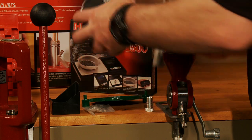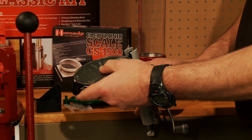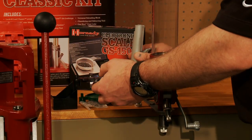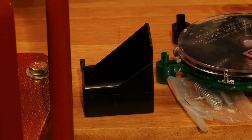We've got the handheld priming tool, which not only speeds up the priming process but also makes it much more accurate. We've got the primer catch bin.